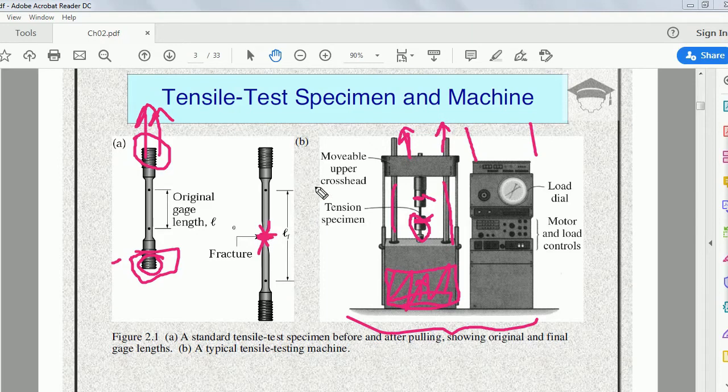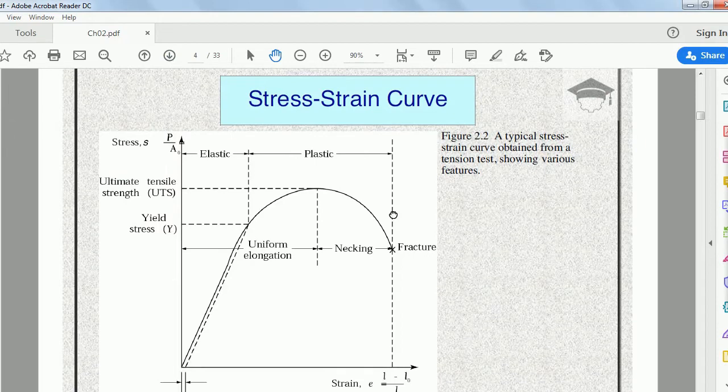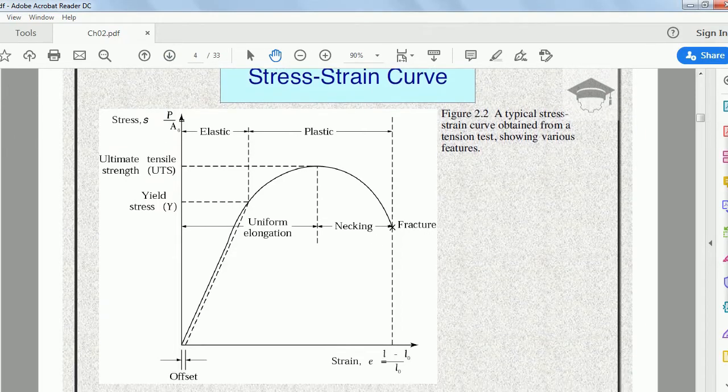Here is the stress-strain curve. Stress is on the y-axis and strain is on the x-axis. The diagram shows that stress first increases linearly with strain, up to the yield point or proportional limit.